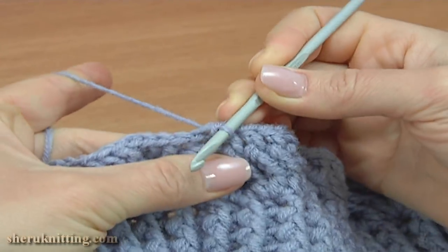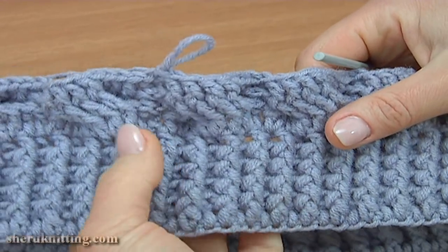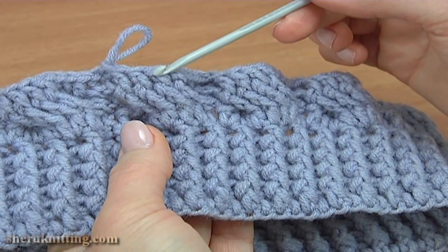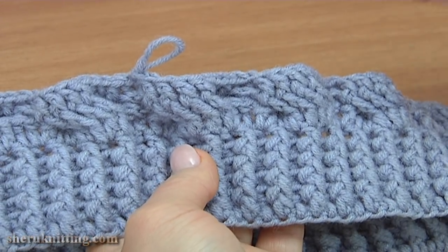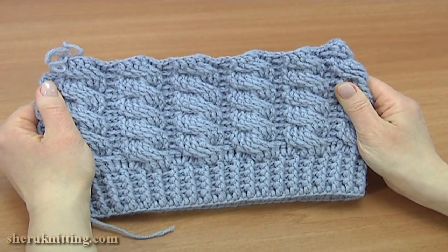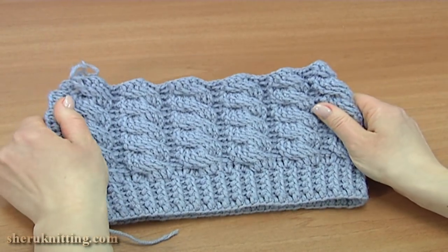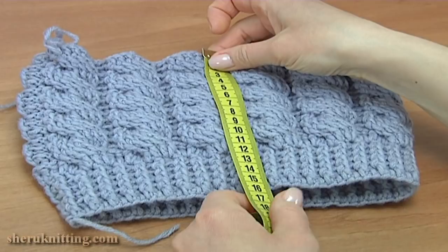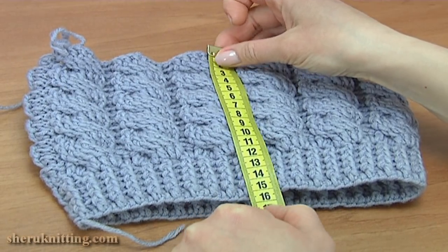The pattern report consists of two rounds — round one and round two. You should repeat these as many times as you need. Once you have worked as many repeats as needed, measure your work. It should be 15.5 cm, which is enough. Let's begin the crown.